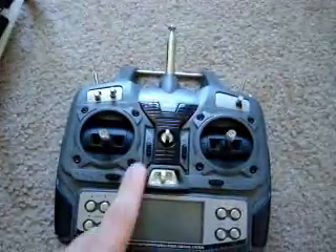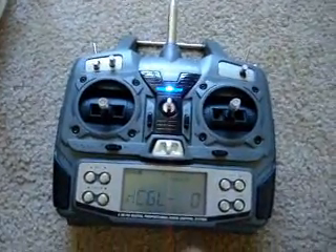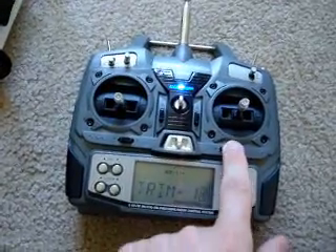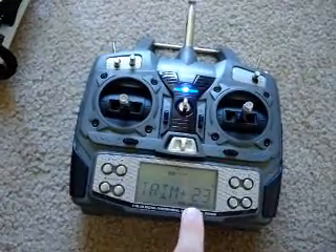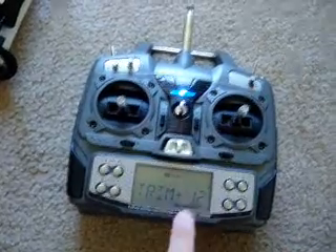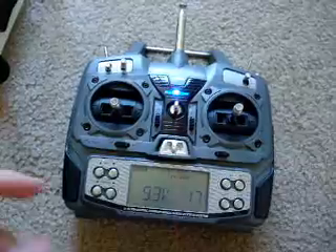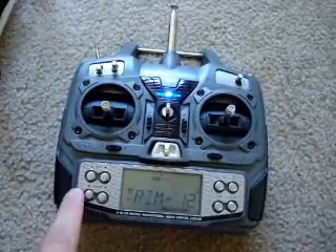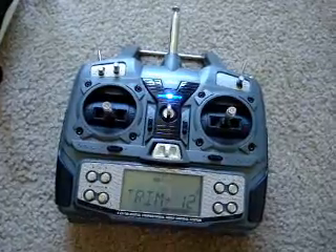What I like about the digital remotes is that the trims are just buttons. I could just push the button and you can see the trim is changing, or trim it back down. It's much more accurate and much nicer. There are other various features - you could edit the trim, and there's a little cursor you can move around.